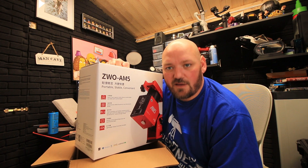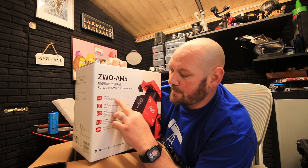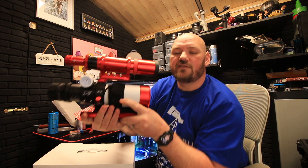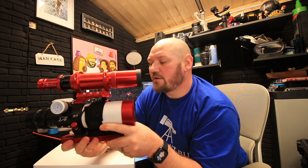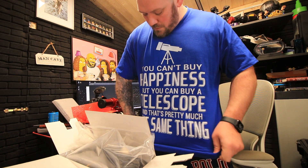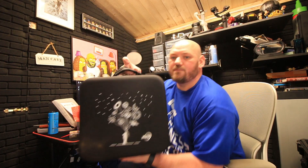I got the ZWO AM5. The reason I got it was the payload - heavy load capacity of 13 kilos without a counterweight, going up to 20 kilos with a counterweight. That thing is insane. We're going to stick on the little Williams Optics Zenith Star 61 with the field flattener - it's going to be a lovely little setup, simple to run out in the garden. Also, do you like my T-shirt? 'You can't buy happiness, but you can buy a telescope - and that's pretty much the same thing.'